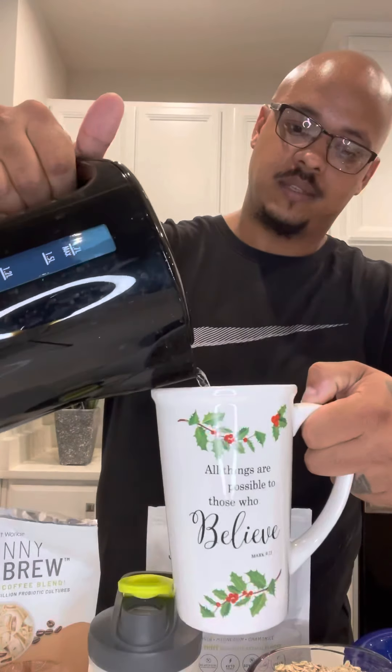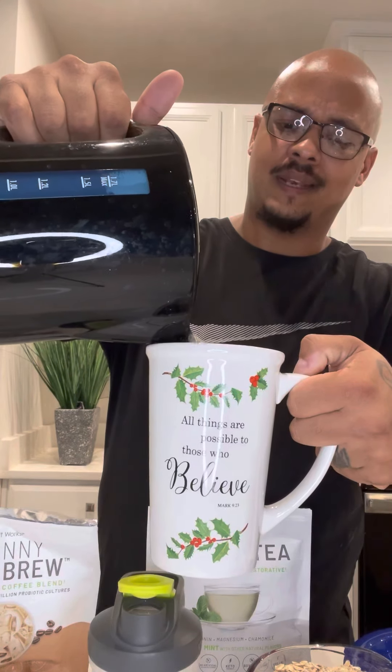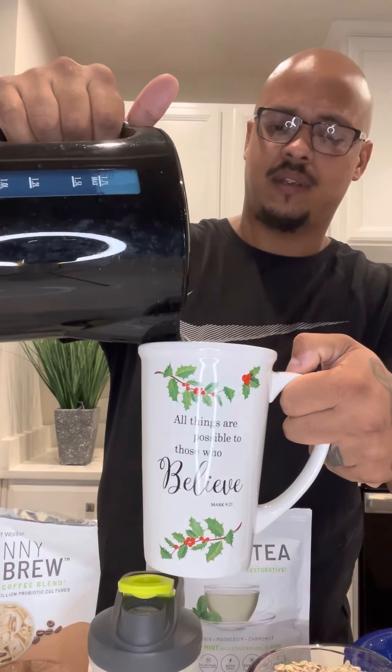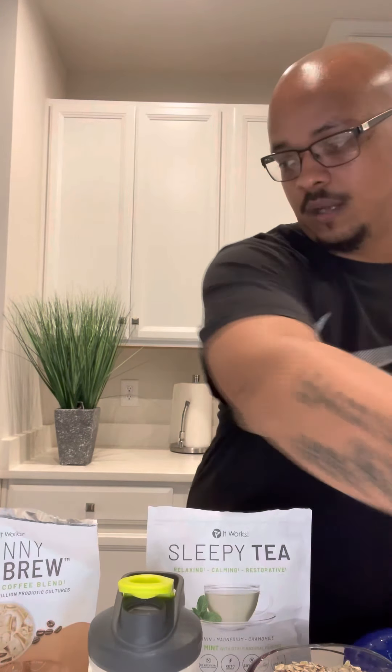I'm gonna show you how we use them and how I get my morning started. I'm gonna start off with my coffee — go ahead and pour my hot water into my coffee mug. For those that like to use a little creamer, hey, you can use creamer. Don't use too much because it has some sugar in it if you want to stay within the lines of how many carbs and how much sugar you're taking in.